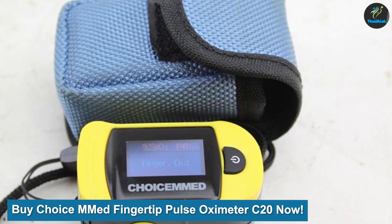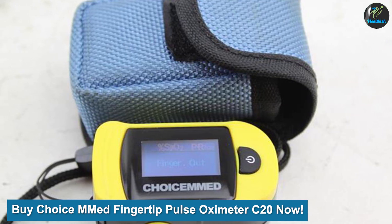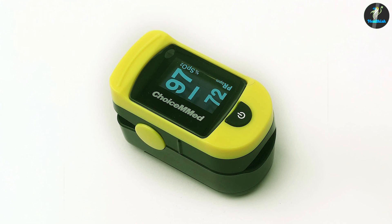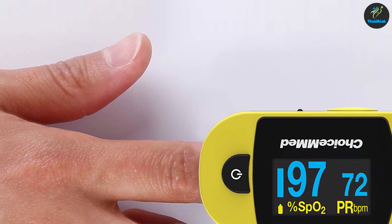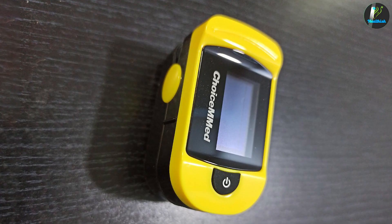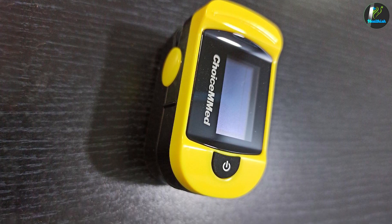Buy the Choice M Med fingertip pulse oximeter now. No one wants to experience an emergency, but if you do, it's best to be prepared. One way to be prepared is by having this oximeter on hand. It is easy to use and can help you monitor your blood oxygen levels and pulse rate. You can buy the Choice M Med fingertip pulse oximeter C20 now at Halo Healthcare.